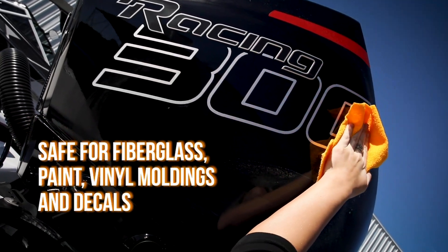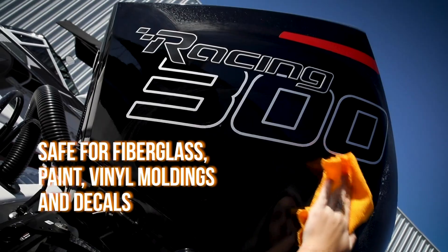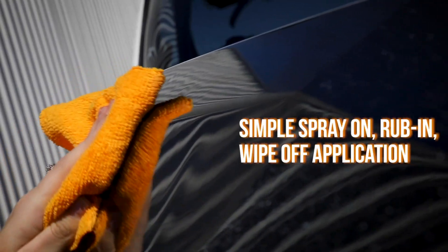Perfect for fiberglass, painted surfaces, vinyl moldings, and decals. Simply spray on, rub in, and wipe off.